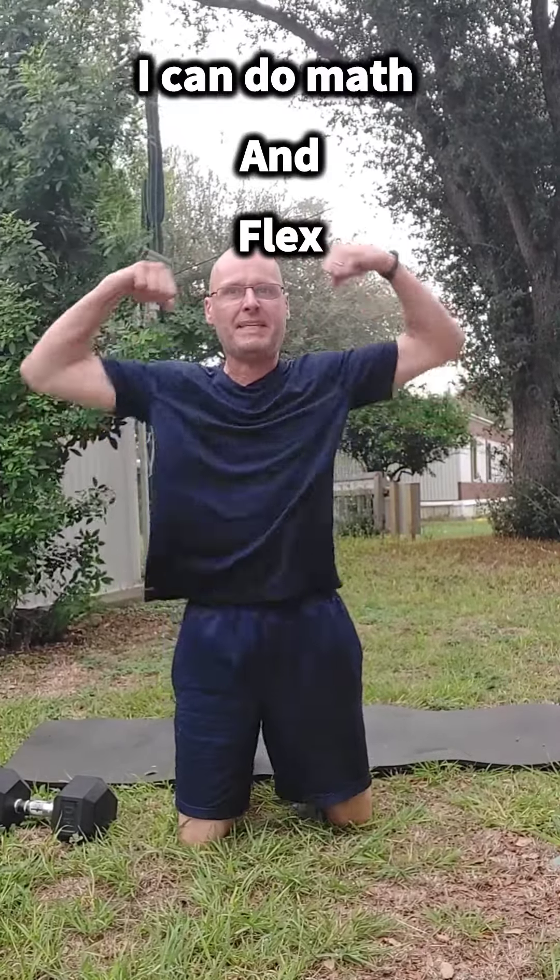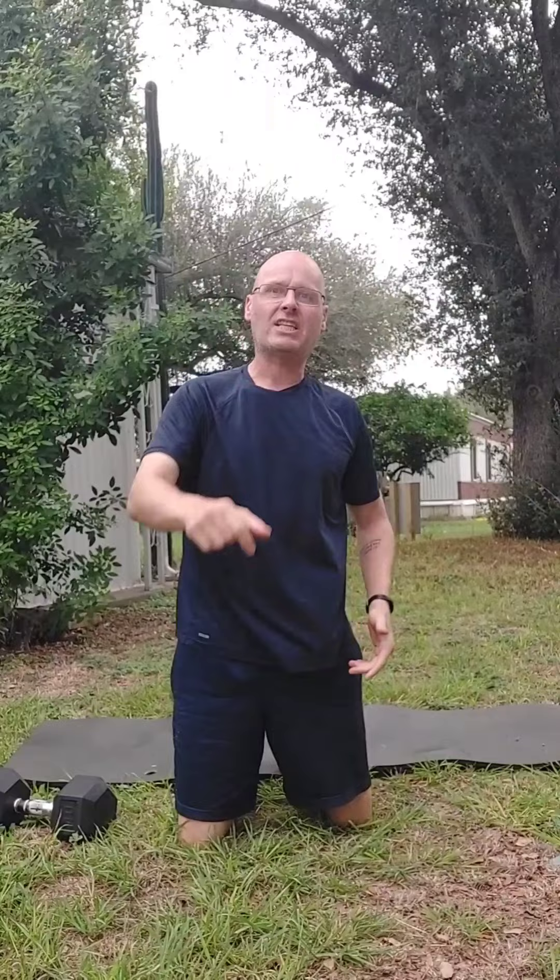So you know what to do — come on, let's go! Make it a great Friday and a great weekend, and I'll speak to you again soon.